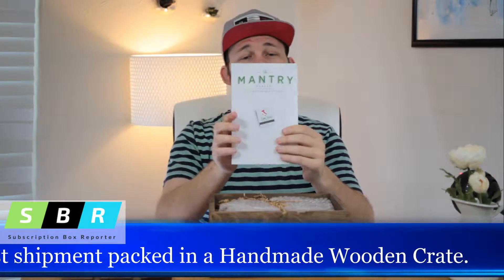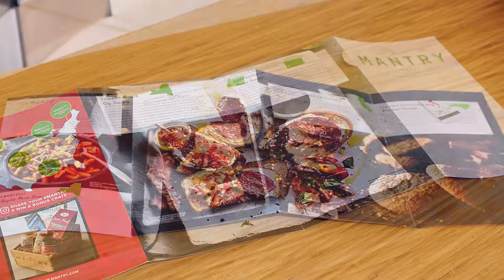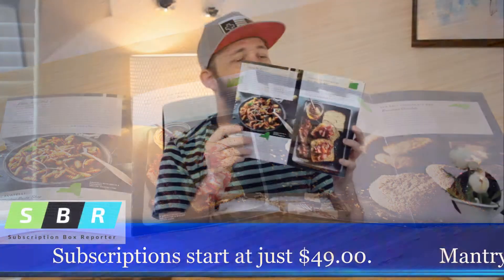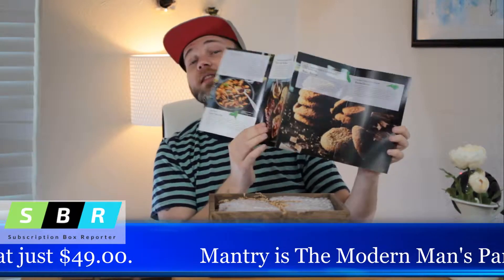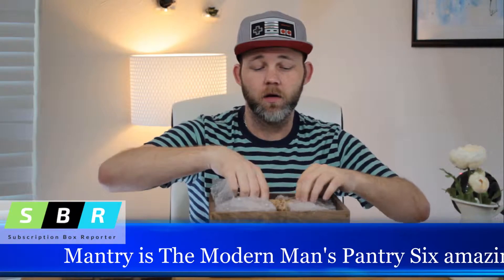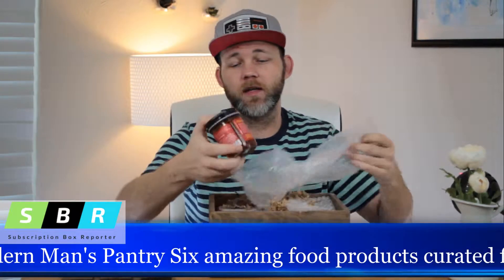This is also an informational booklet, and wow, this is a really intense list of what you're getting here. This is probably one of the most professionally printed item lists that I've seen yet, which is really great. And then we have, of course, the crinkle paper. Let's see what we've got here.